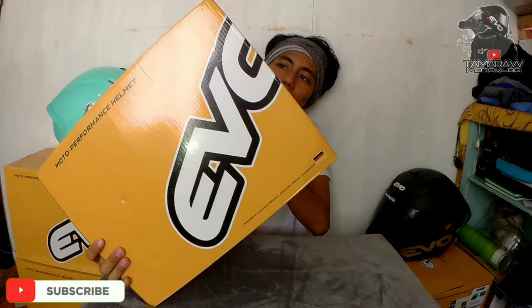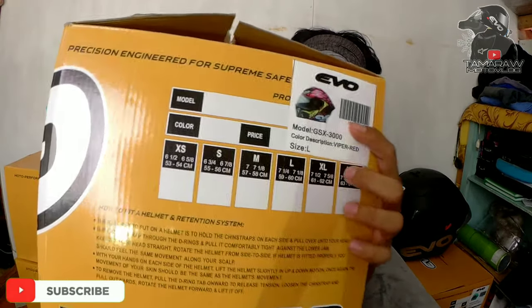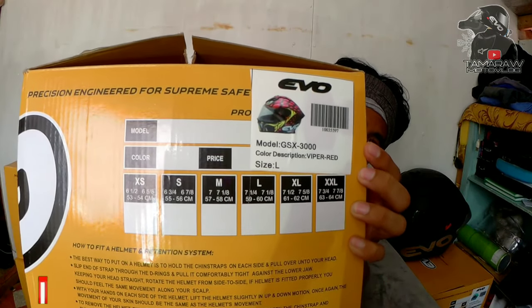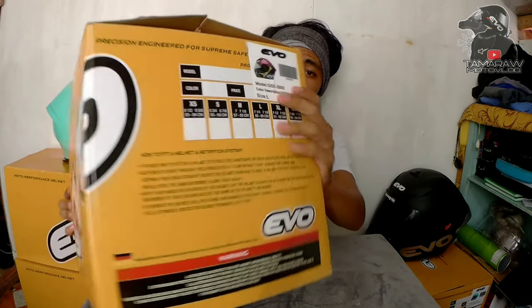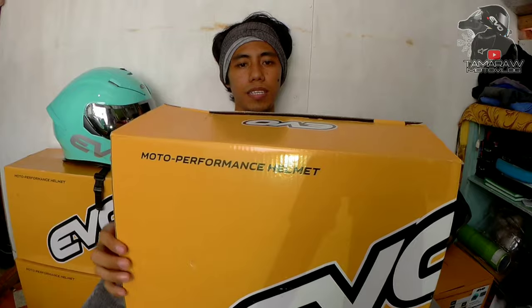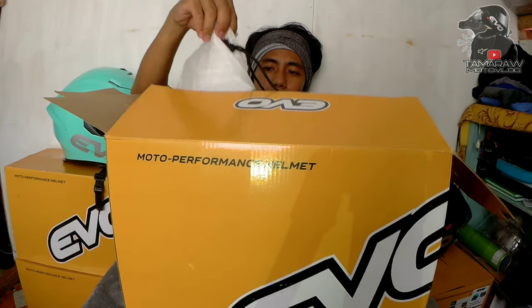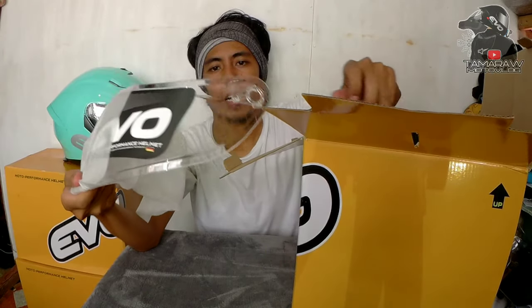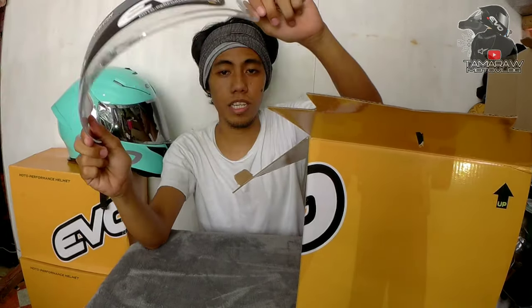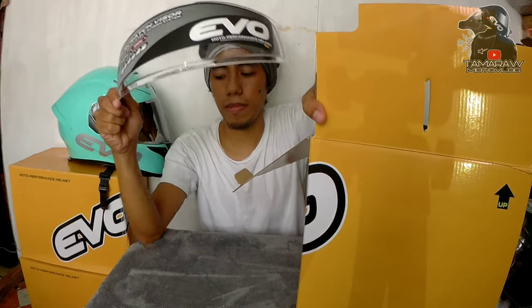Ito yung Viper mga Katamarao. Same pa rin sya, GSX3000, version 2 na sya mga Katamarao — ang dami pinagbago. Ito yung box mga Katamarao. Kulay red and yellow. Size large. And again, nulad ng dati, gear visor libre pa rin — included gear visor mga Katamarao.